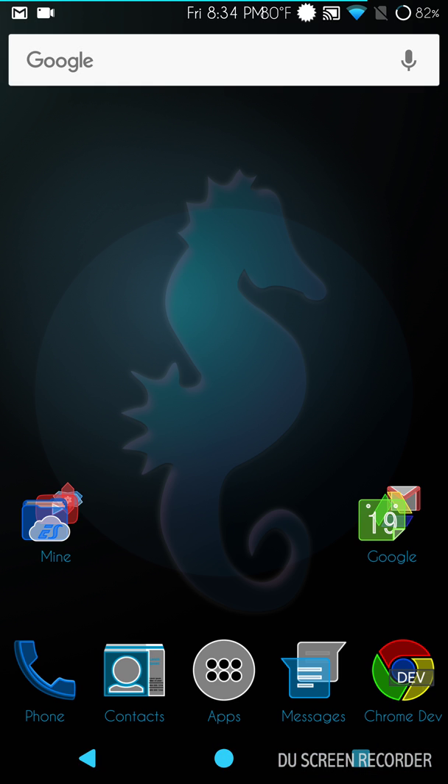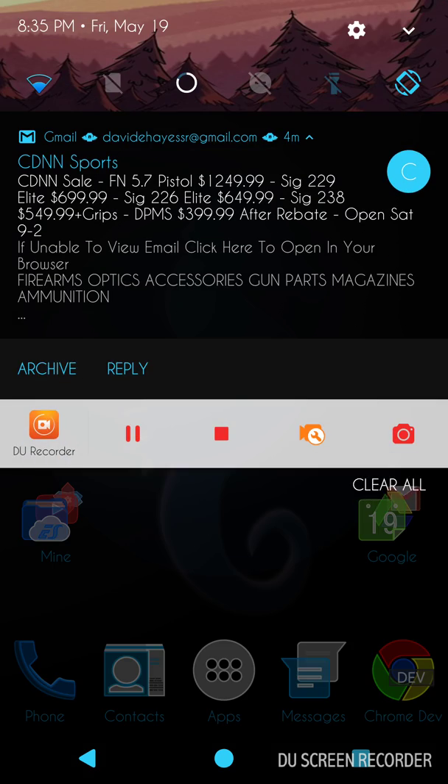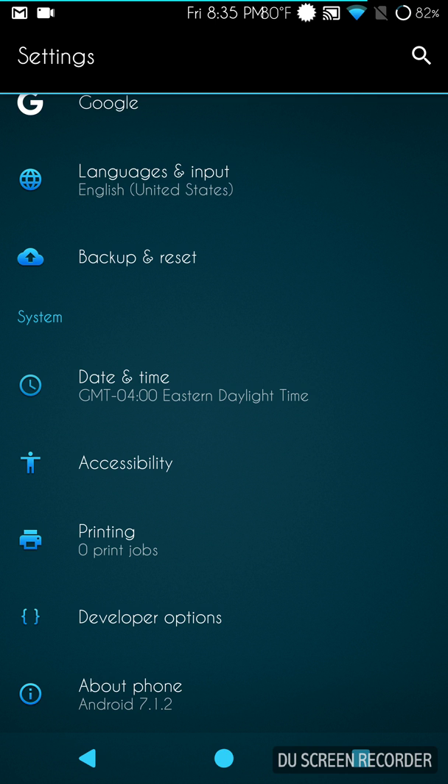I'm going to tell you right off the bat: yes, I'm theming this and running Nova Launcher. We all know what these ROMs look like when they're flashed — they're white. I like to run my ROMs themed. If you don't like the way they look, you can always change the theme or run it without one. I've done a lot of thinking, and if I'm going to continue doing these videos I want to enjoy doing them. I was not enjoying them done plain stock. One of the reasons I started doing these videos was to show off themes and what you could do with them.